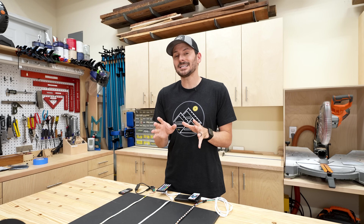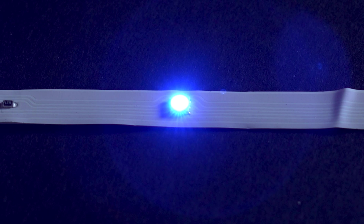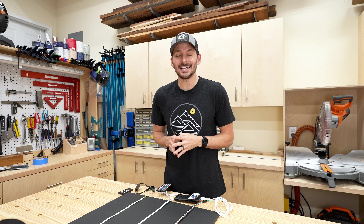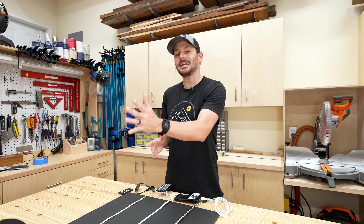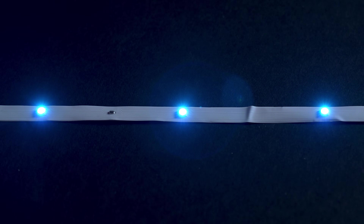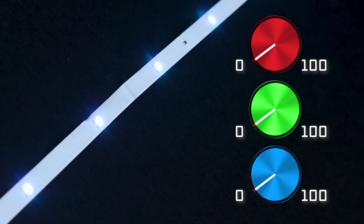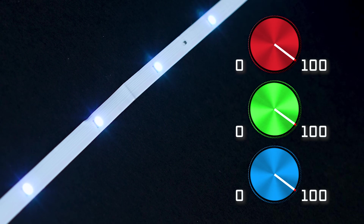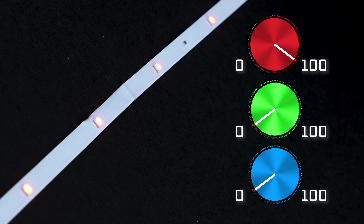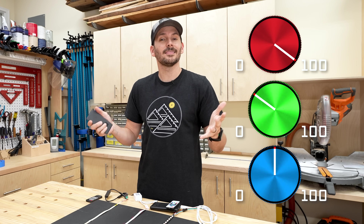Dumb RGBs are a bit the same except now you're sending three signals: red, green, and blue - that's what RGB stands for. But these are not smart, so every LED on the strip is going to be the same color based upon how much power you're putting into each channel. If I turn these on white, that means all of the red, green, and blue are turned up all the way. Think of it like three dimmer switches - how you turn them generates the color.